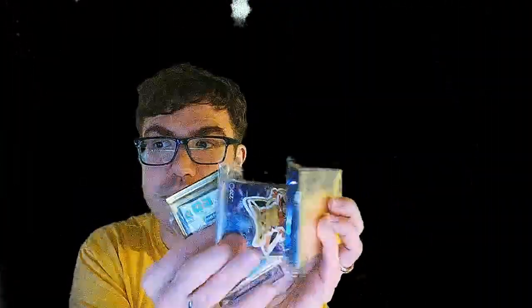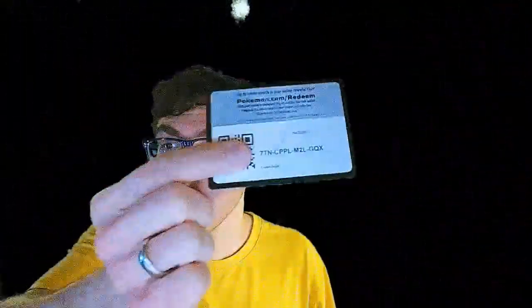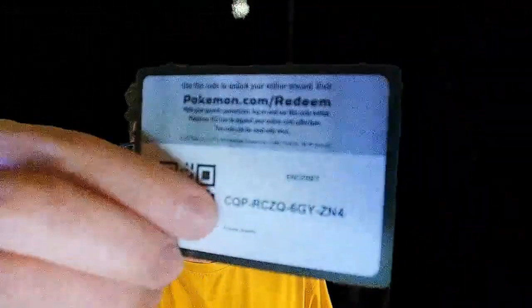Looks like we got three different things here. Got some code cards — we're gonna start those out. Here's a code card for you guys, there's one, there's two, another code card, another code card, and the last one for this package — there's another code card for you. Let's see, I got some packs and some cards in sleeves.